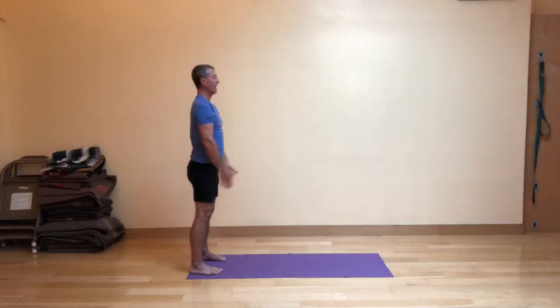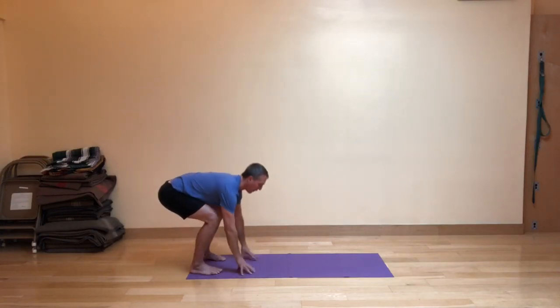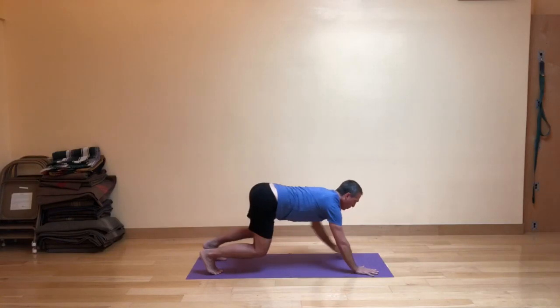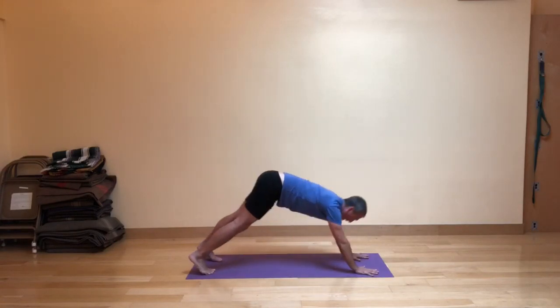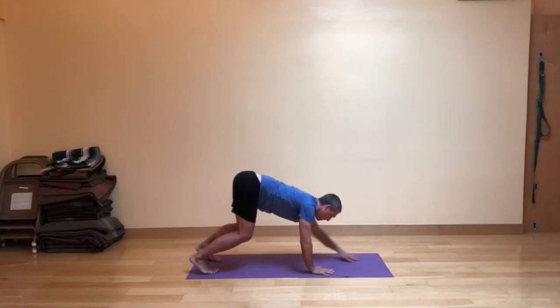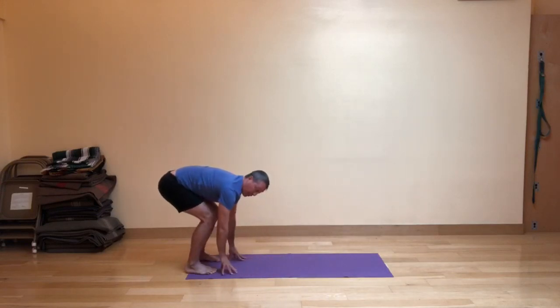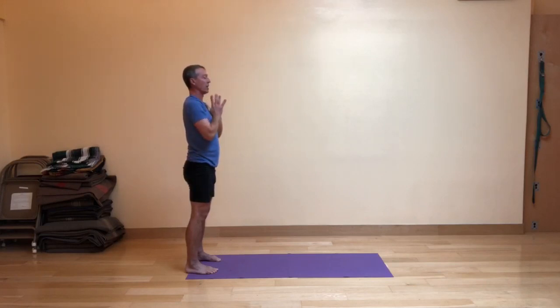Let's do that again. Inhale. On the exhale, fig leaf forward fold. Fingers in front of you. Inhale, walking out to your down dog distance — I don't go into the dog yet. Exhale back. Inhaling, swinging into modified dog for this round. As you exhale the hips back, you immediately walk the hands back — you've got to get pretty efficient at that. And then inhale, come up and out, and exhale the hands in front of the heart.